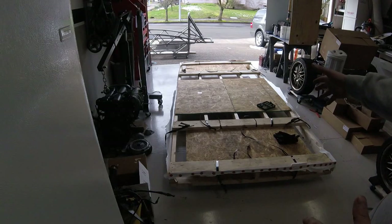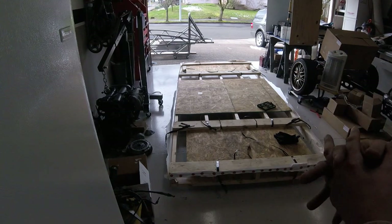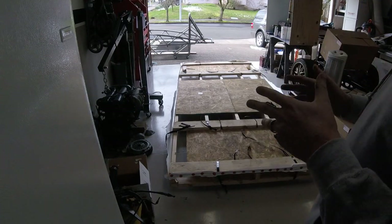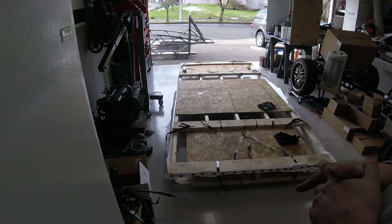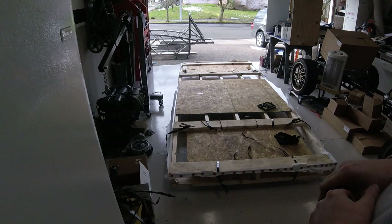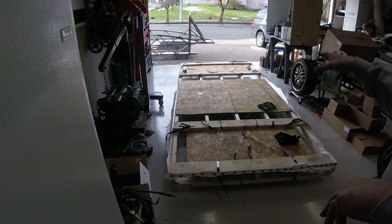As you can see here, I have the frame now off the packing crate that X-Motive builds to send with it. You can see the frame's out there. I also built a little custom cart using some of the two-by-sixes from the crate, which will help me roll the frame around the garage. I'll show you how I built that as well as give you a how-to on how I actually got the frame off the crate.